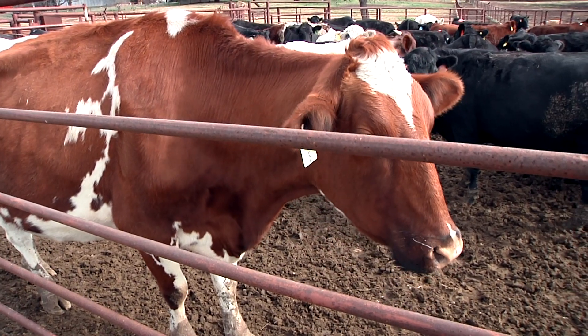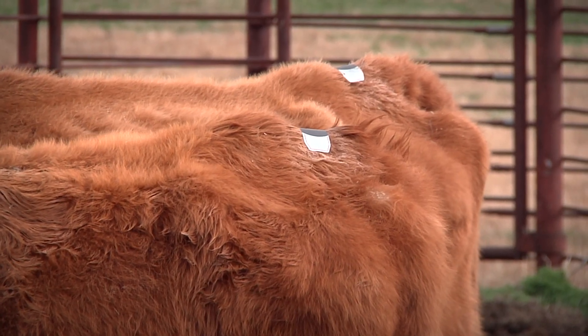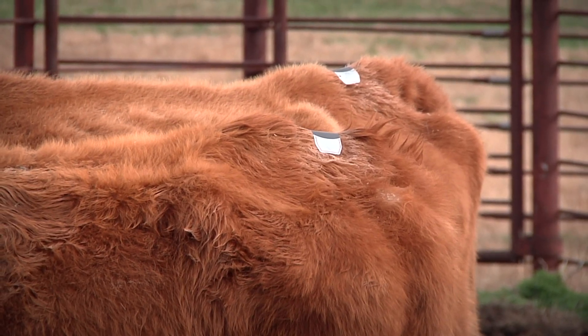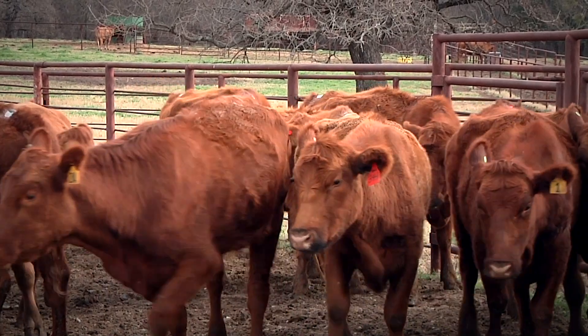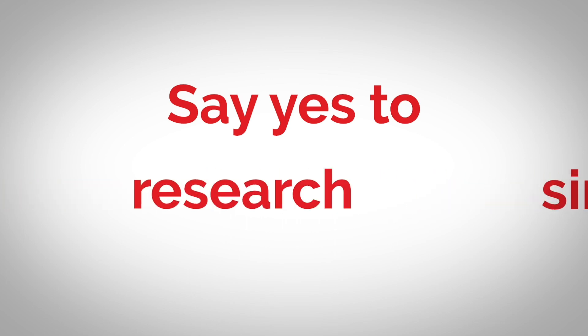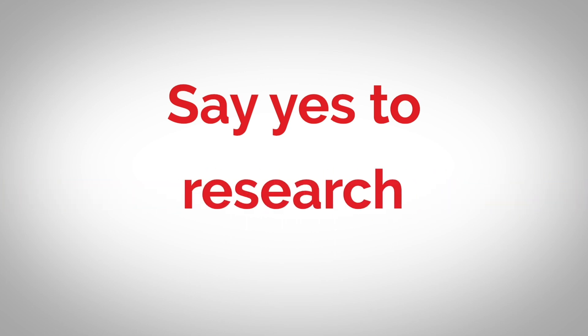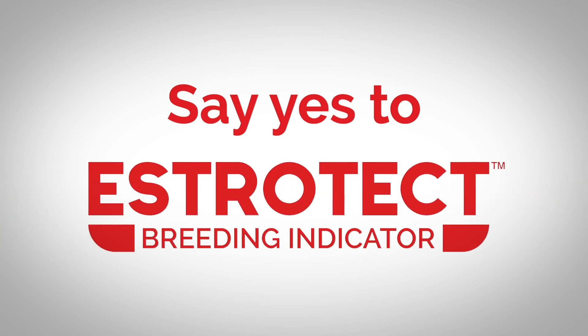Estrotec breeding indicators are designed to get more cows bred with more confirmed pregnancies. It's our bottom line and we know it's yours too. Let Estrotec breeding indicators take out the guesswork of breeding, allowing you to breed cows at precisely the right time. Say yes to simplicity. Say yes to research. Say yes to more pregnancies.